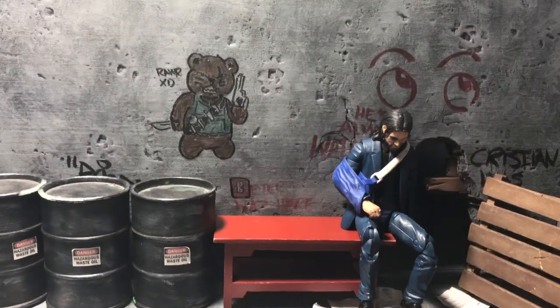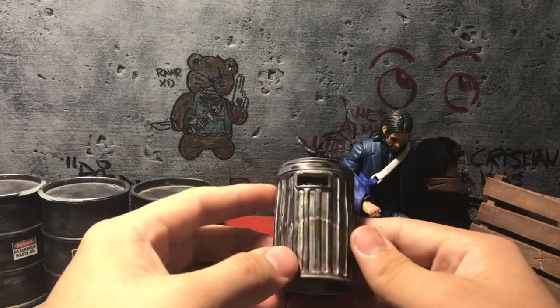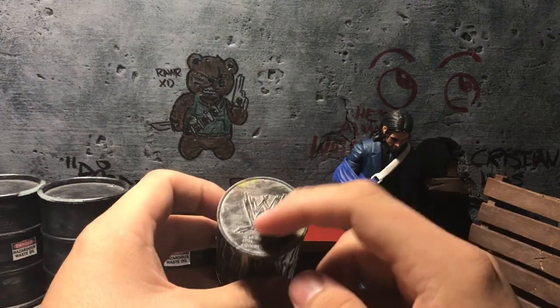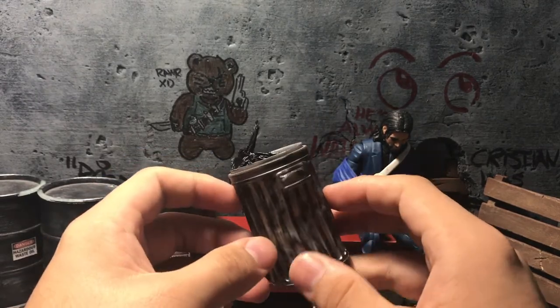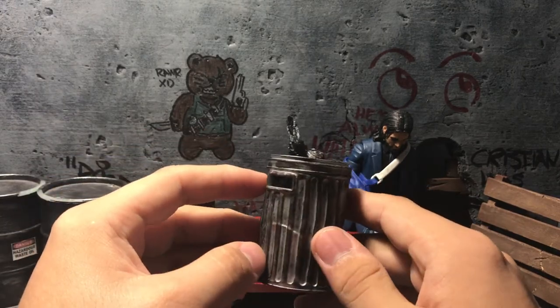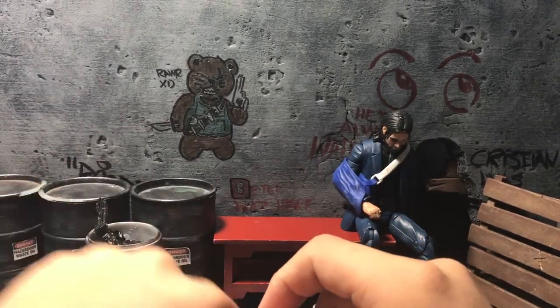Sorry for the foul language — it just comes out sometimes. Next is this trash can, or trash bin. It's a bad rust paint job, I know. This came from a WWE figure accessory. I did it about three or four years ago, repainted it, and added a trash bag onto it. I kind of use this in the background and don't really focus on it too much.